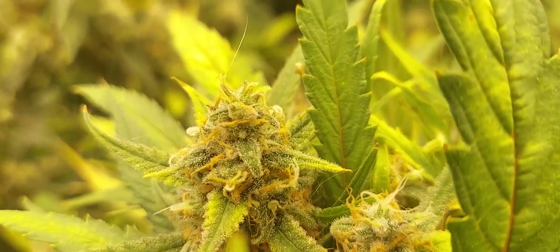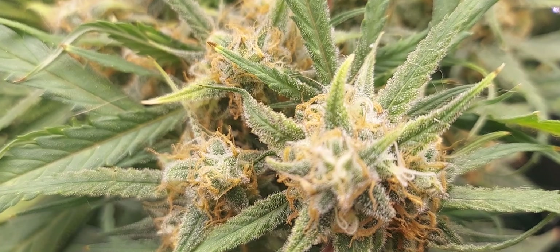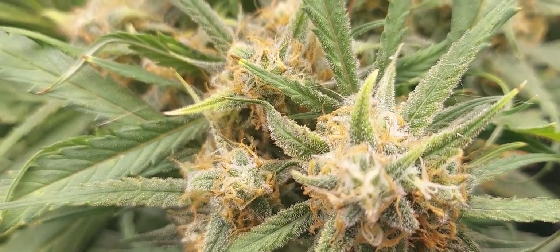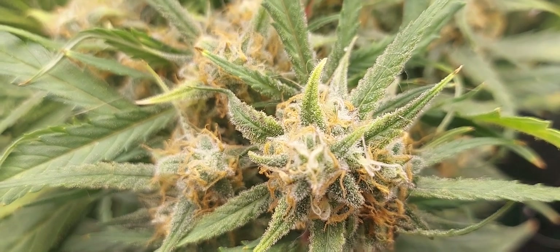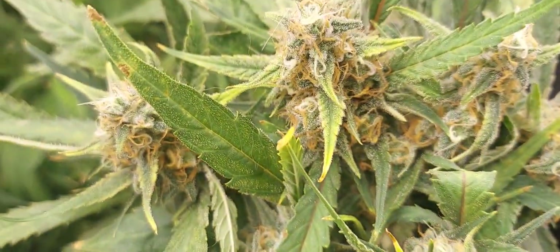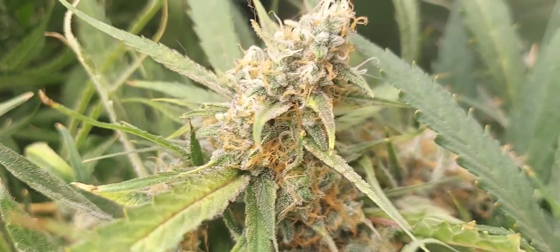There you go — they're definitely getting close. I did my first flush with them the other day using Flawless Finish from Advanced Nutrients. If you guys would like to sponsor me, I'd love to hear from you. You can see these are coming along really nicely, getting a lot of frost on them.